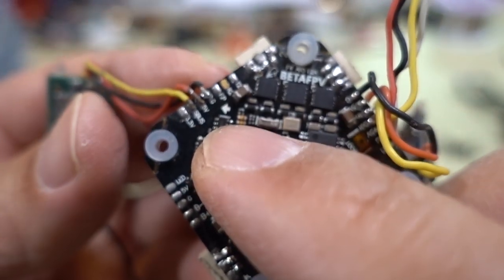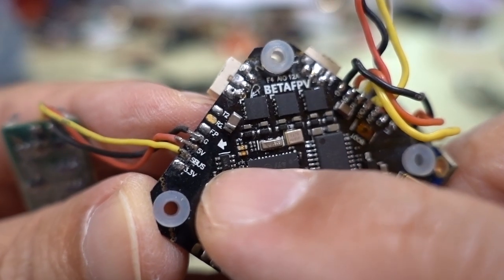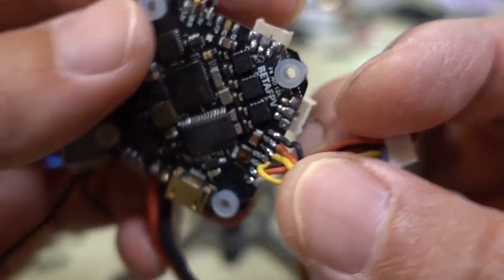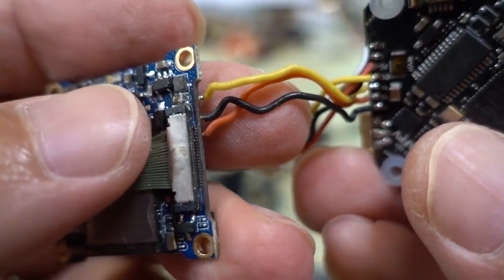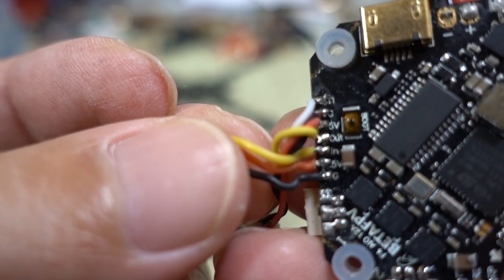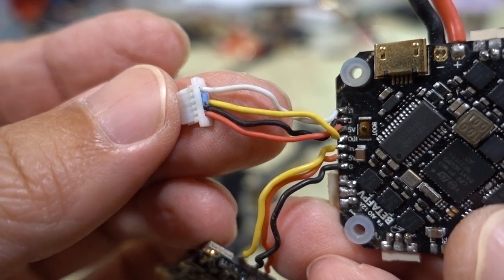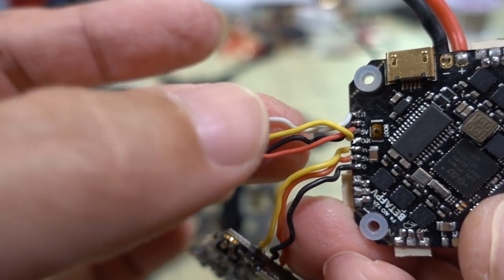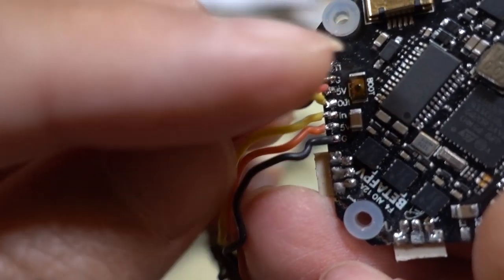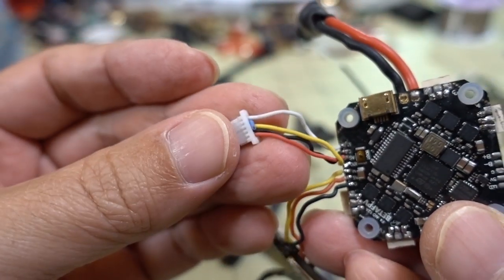Right here are your receiver connections - this is an XM+ receiver so you're using SBUS here, five volts and ground. There's also 3.3 volts for Spektrum receivers. On the other side is all your video stuff: for the RunCam Split Mini you've got video, five volts, and ground wired in. Then there's the plug for the video transmitter - yellow is video out, the other yellow video is video in from the camera, then power for the VTX, five volts and ground, and the white wire is the UART for smart audio on this particular video transmitter.